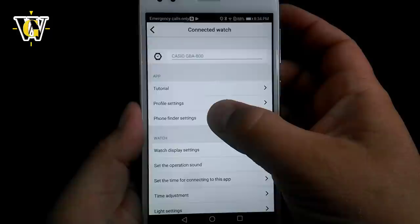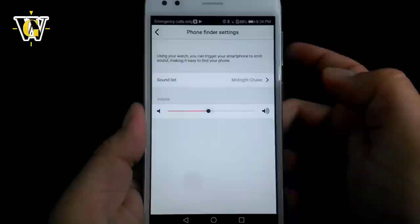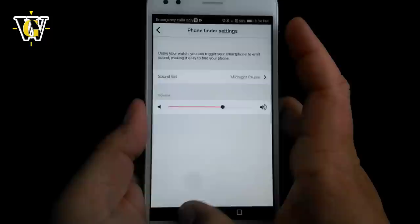The second setting is the phone finder setting, where you can choose which melody you'd like — there are three choices — and how loud you'd like the phone finder to be. We're going to show you how that works right now.